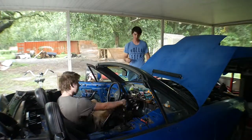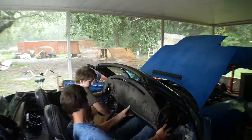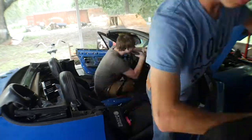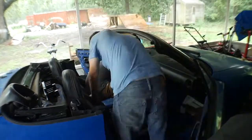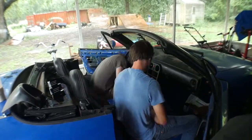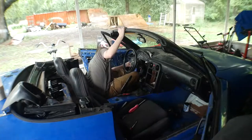We're taking this bar out, but it looks nice. We are putting the dash back in though. So we're pretty much done doing that. We have just a little bit of things to do, but we're done.